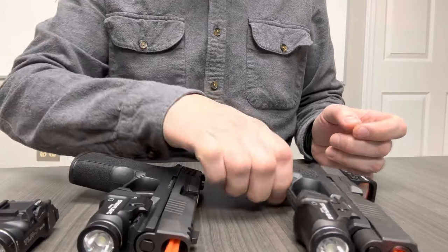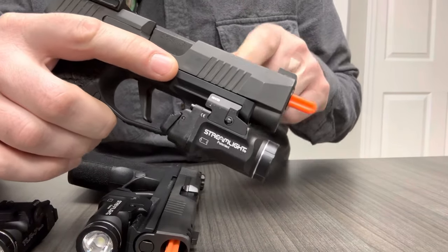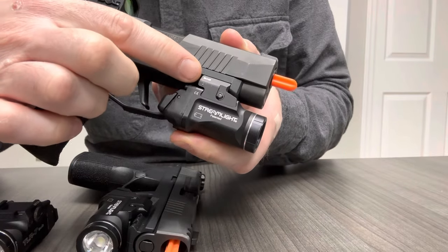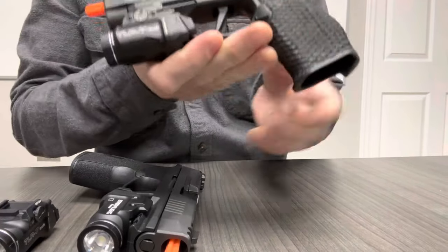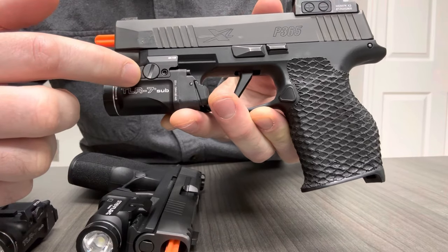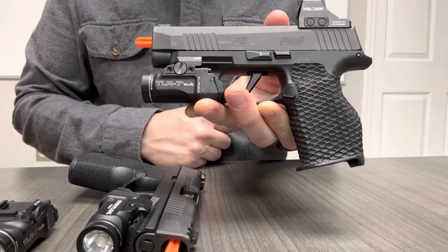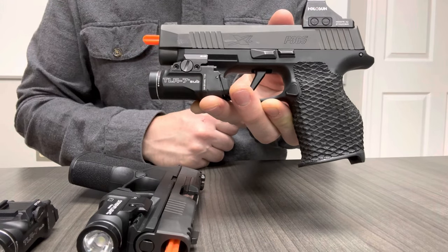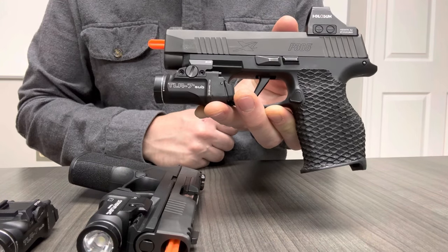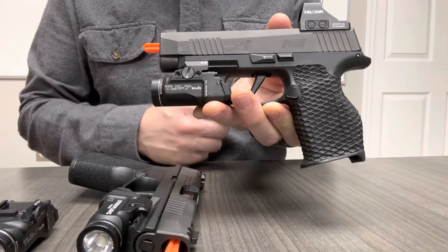When the TLR7SUB came out, they released a SIG-labeled version. This has a very high rail clamp that comes up past and behind the screw head. This SIG-labeled TLR7SUB is only for the 365, 365X, and 365XL.